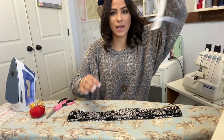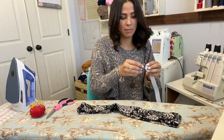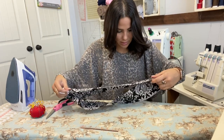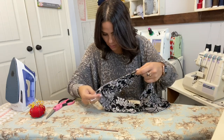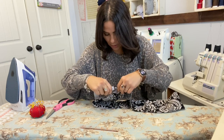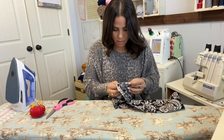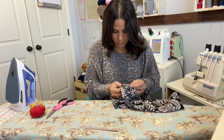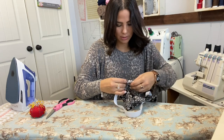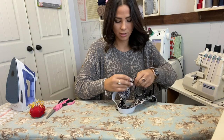Now we're going to grab our elastic and use a pin to thread it through the two-inch gap we left. We're going to go all the way around through our waistband — through that little casing we made — and then come back out to pin it together.